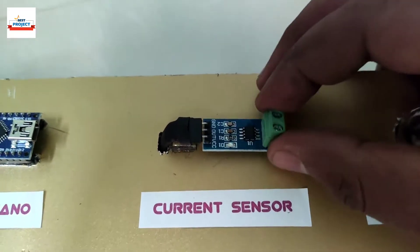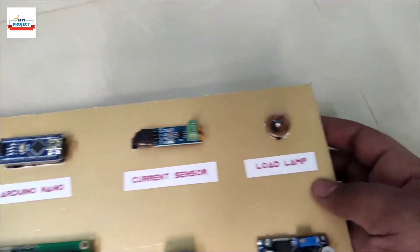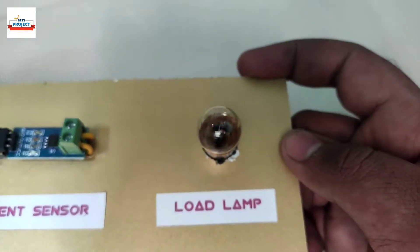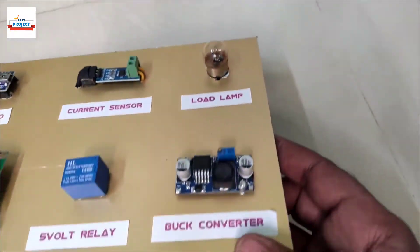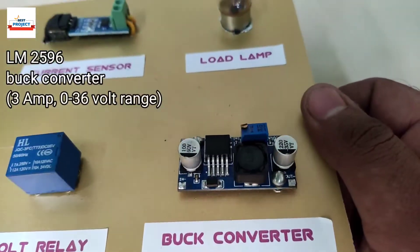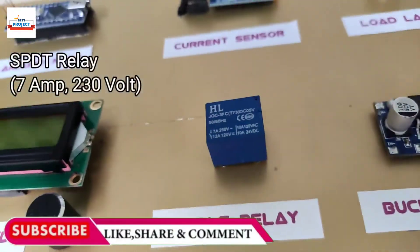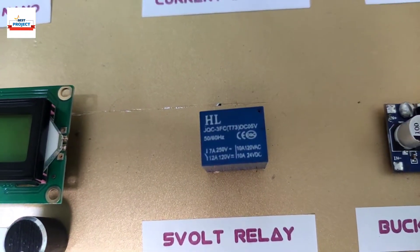This is an ACS712 current sensor of 5-ampere capacity. It is removable and can measure both AC and DC quantities. This is an 800-milliamp incandescent bulb that works on 12 volts max. This blue module is an LM2596 buck converter module, used to vary 3 amperes of load. This blue cube is a 7-ampere relay, used to turn on and off transformer T2.